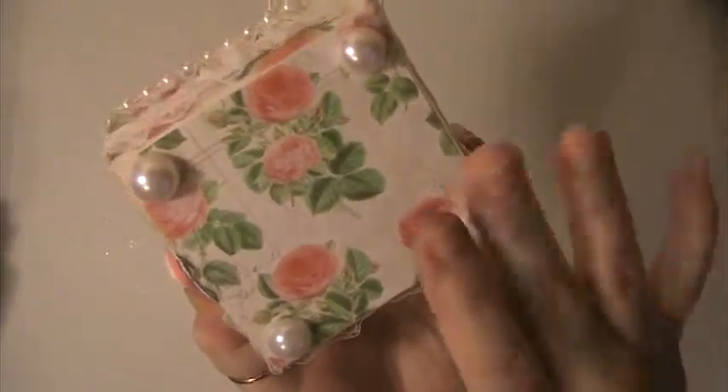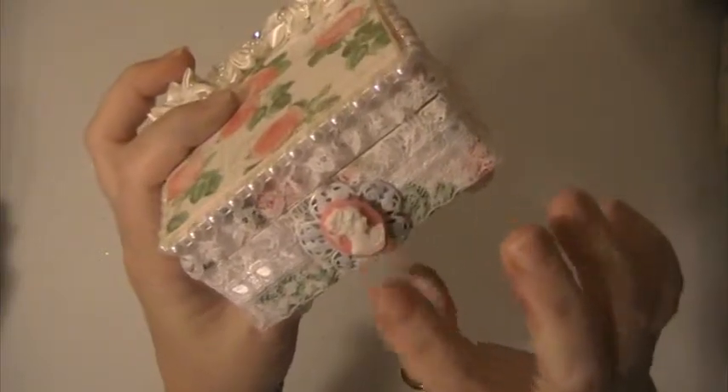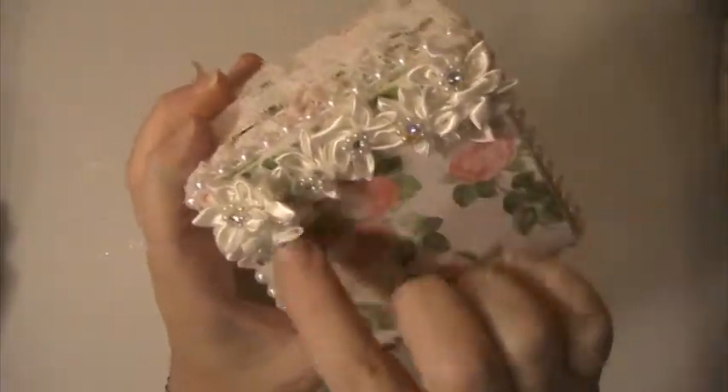I put some flat back pearls here for little feet. I ran some lace around it, and here is a metal piece with a cameo on it and some flat back pearl trim. And then I just put these little silk flowers here along the back.